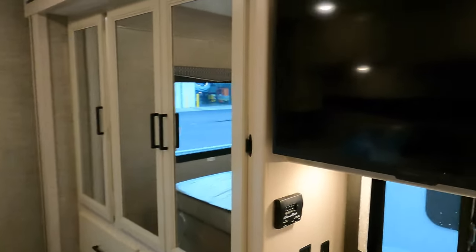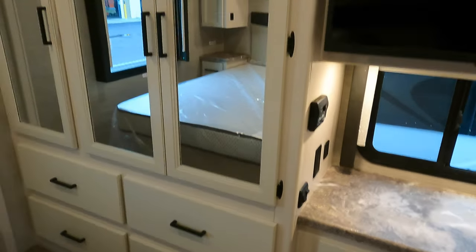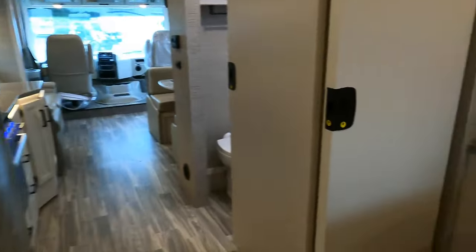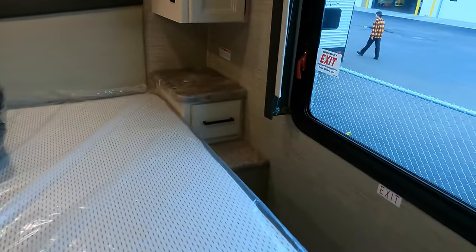As we walk towards the back of the coach, the bedroom does have another flat screen TV with some more countertop space and some extra drawers. And a nice full-size closet for your hanging clothes. This is also where you store the ladder to get up into the front bunk if needed. There's a nice size bed with USB ports on each side along with a nightstand, and there's also a 12-volt plug-in. Plenty of space to walk around the bed on both sides.